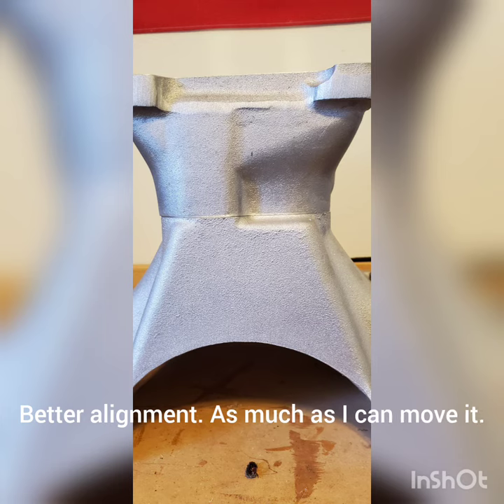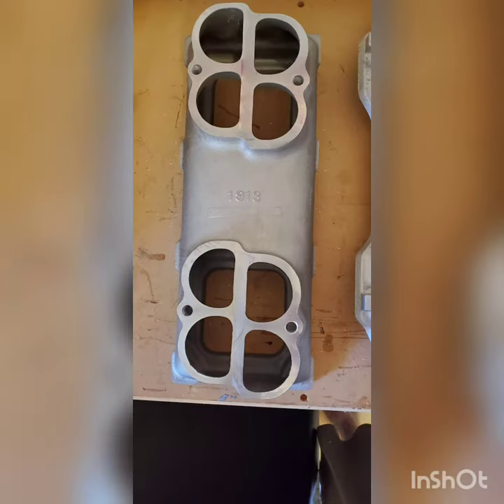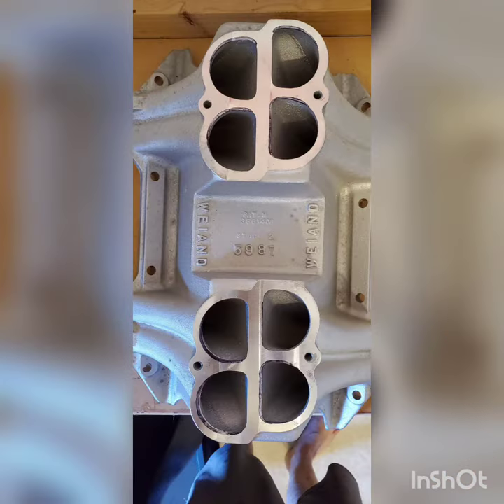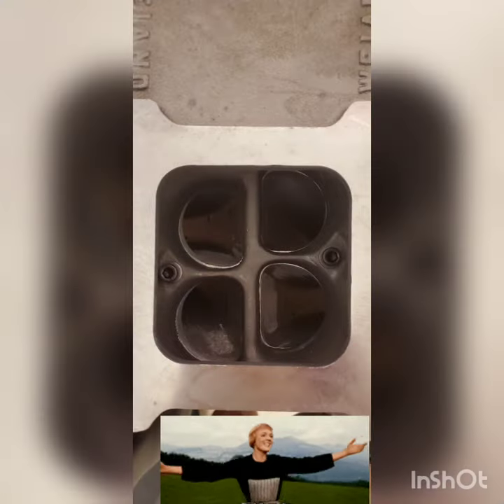It was a lot of work, but it aligns much better now, should flow better — who knows, might make a few more horsepower — but I feel better when I look at it, and that's the main thing.